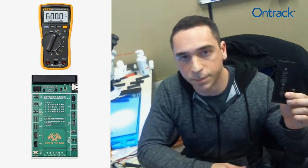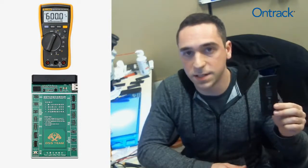Hi there, it's Martin with OnTrack Mobile Data Recovery, and today's topic is lithium-ion polymer mobile phone batteries as they exist outside of the phone.